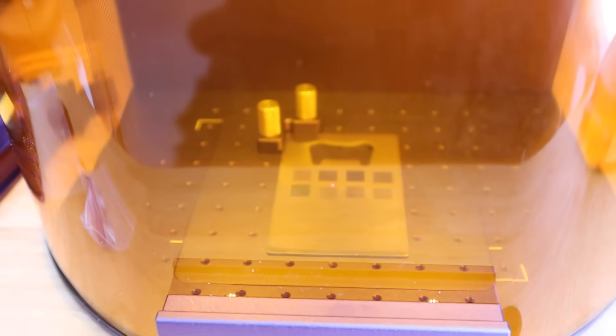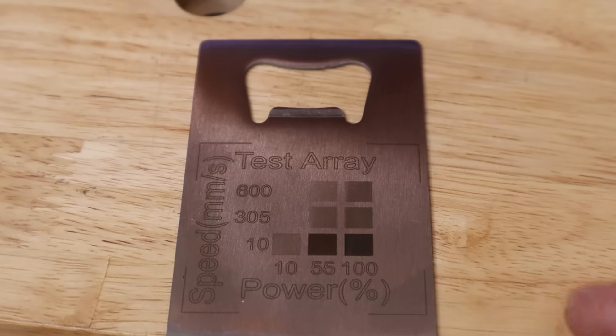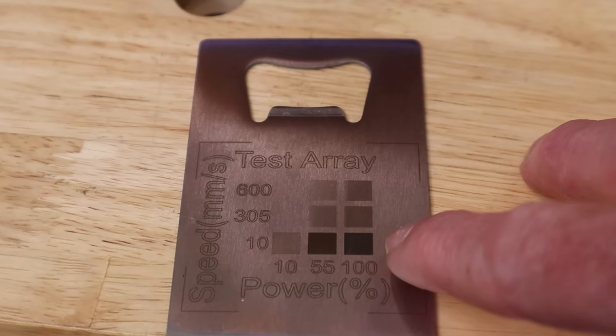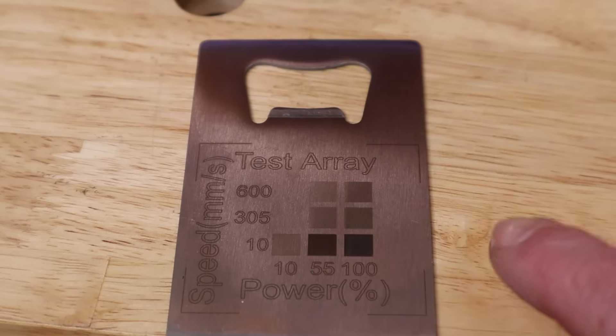One of the first things I really wanted to try was metal engraving. I have this metal bottle opener and I ran a test array — it came out great. The Lumos has the capability of getting a really dark engrave on metal. That really dark mark is fairly slow, relatively slow at 100 speed, but the capability is there, and when you're doing metal engraving it tends to be on smaller items anyway, and you really can't go that large on this machine to begin with.